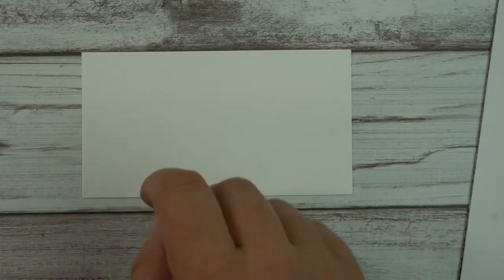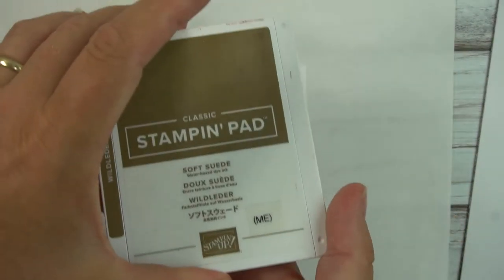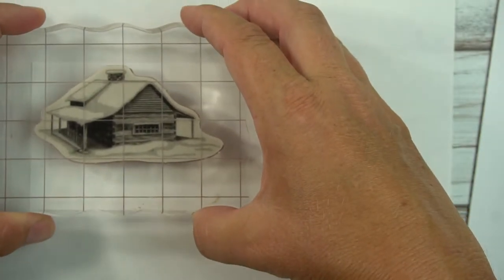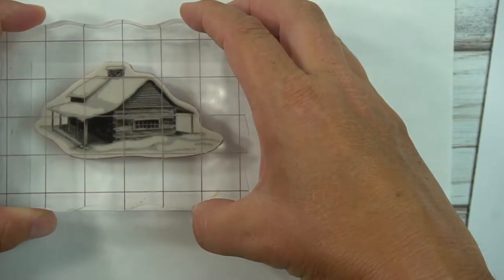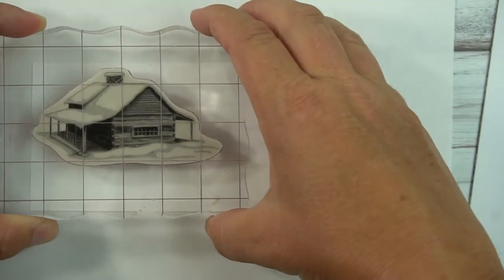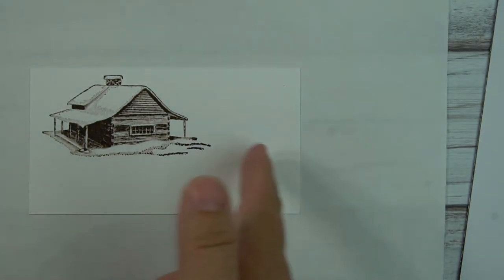When you stamp the cabin, I'm using Soft Suede ink — quite realistic looking, and I think a lot of colors would be pretty with this. This stamp shows a lot of detail. I'm stamping it towards the top left-hand corner, leaving a little bit of space, and it doesn't have to be super exact because I'll end up trimming some.